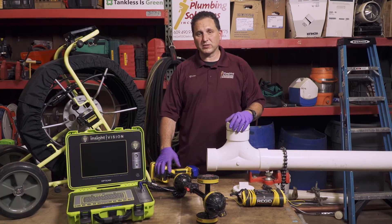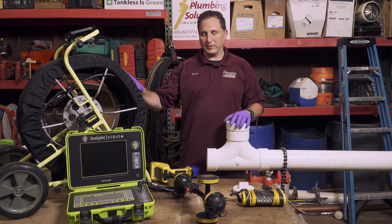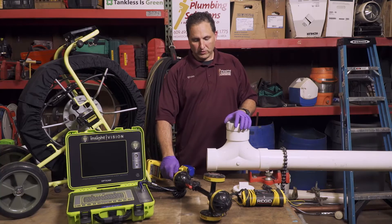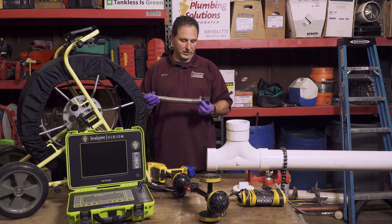Don Meyer with Plumbing Solutions. Along with our camera equipment, what we have is the locating portion of the equipment, which makes it really easy for us to determine where the problem is.